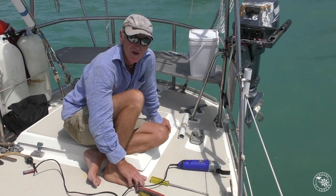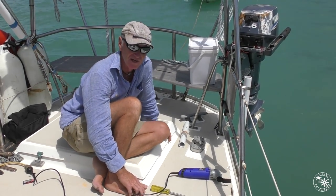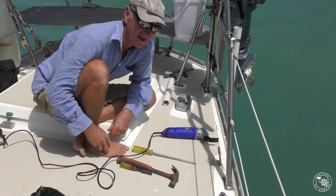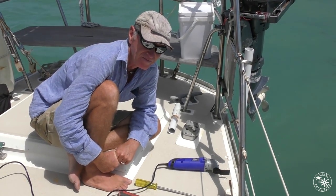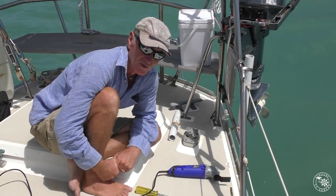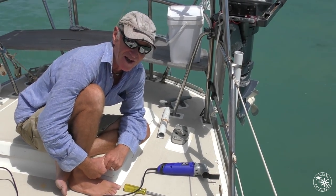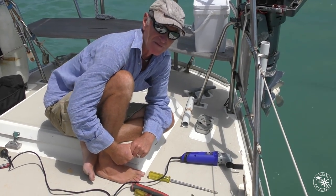Okay, here we are again. Another boat project — another big one. The chain plates, which are these little fellows down here. We found a little bit of corrosion in one of them, so we're going to dig them out, have a bit of a look at them, and we'll replace them anyway.